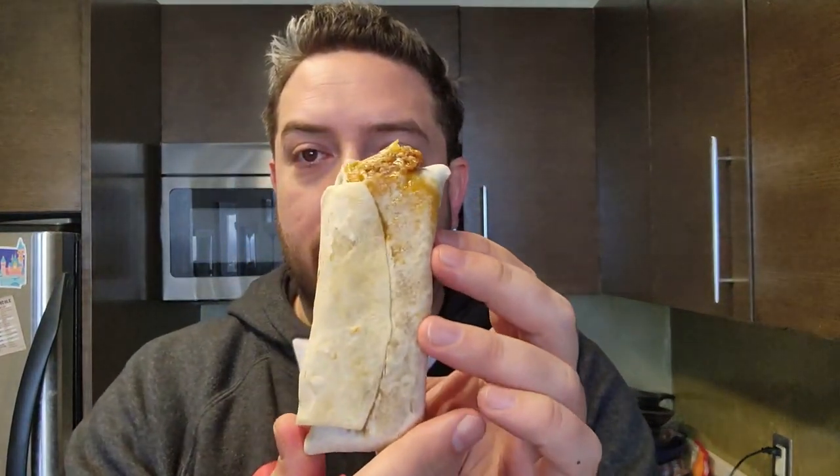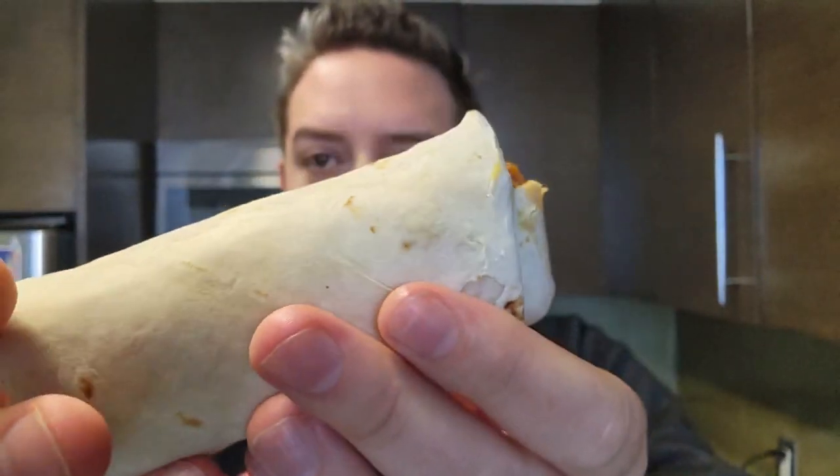This is my El Monterey beef and bean burrito microwave burrito review. I just put a couple of these burritos in the microwave for two minutes. Here it is — this is what it looks like. Smells like beef and burrito. Here's a close-up of the beef and bean burrito.